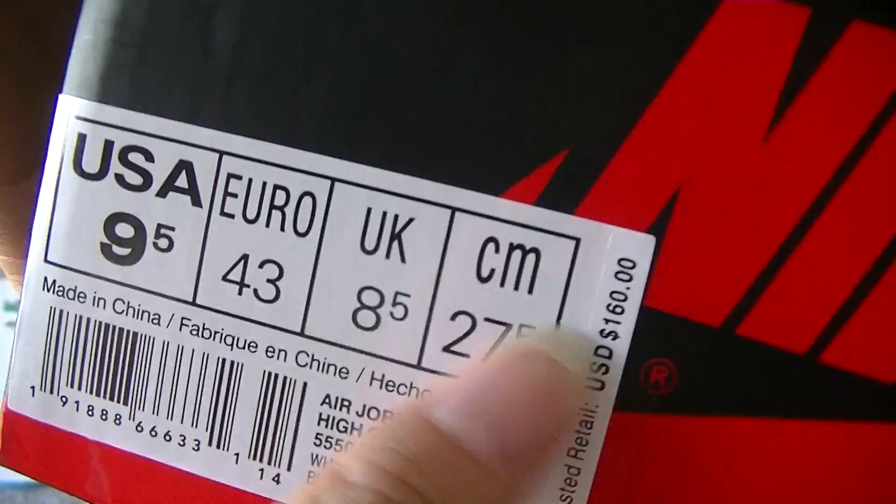Now let's check the box. It's the Nike box. This part is the size label.